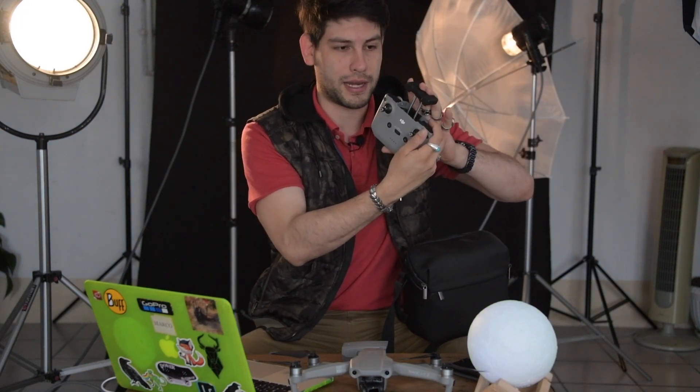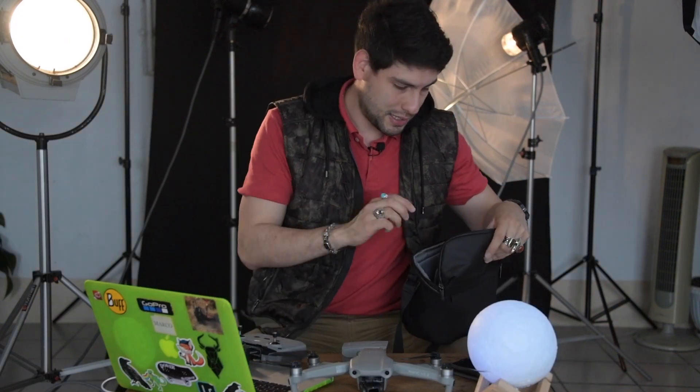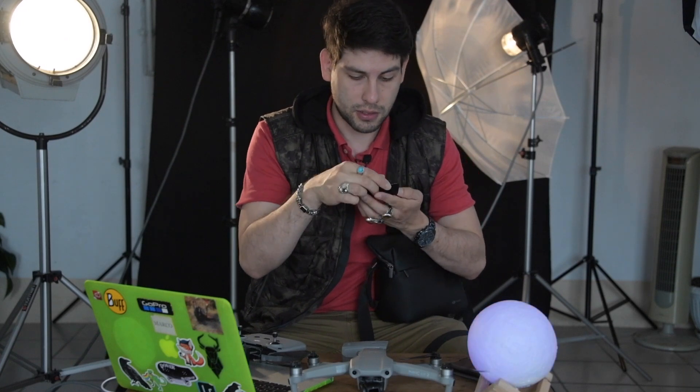En esta parte se pone el celular para poder ver el vuelo de nuestro drone. Además, viene con unos filtros ND o de densidad neutra que están padrísimos y que nos van a ayudar bastante a la hora de hacer obturaciones un poco más largas, probablemente en el aire o cuando haya mucha iluminación. Es muy conveniente y práctico que traiga ya sus filtros ND.